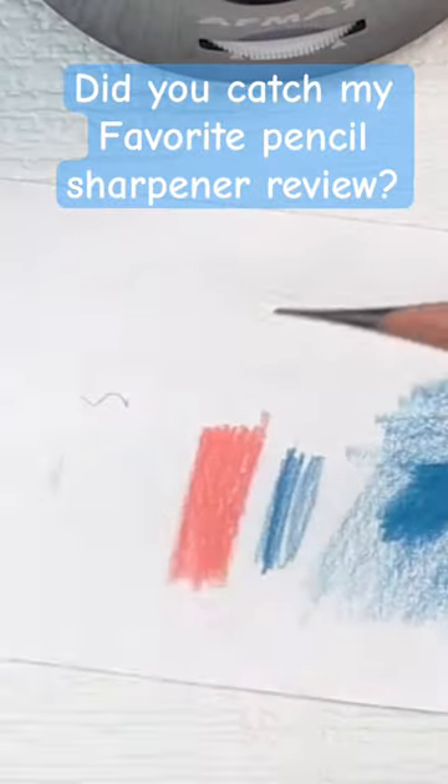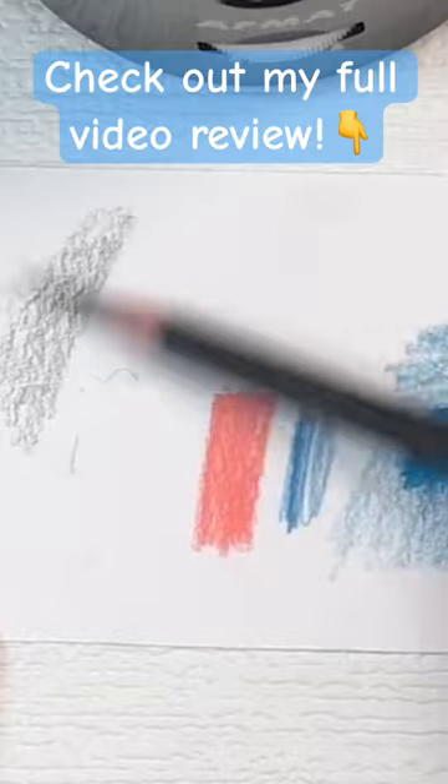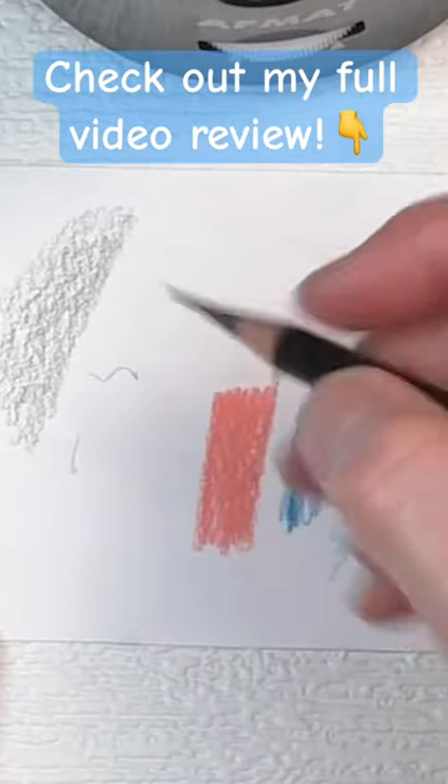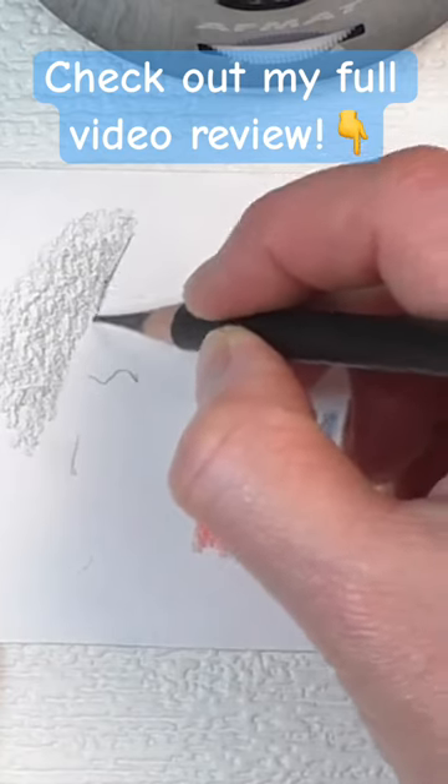What I can do with this is, because this is water soluble, this is great to either create a background effect and then add water, or this is awesome for getting a fine point.